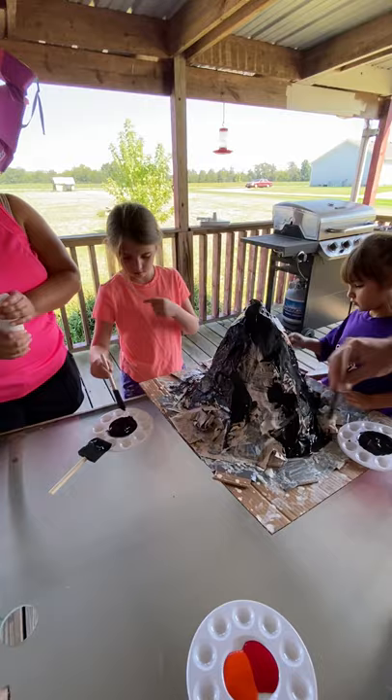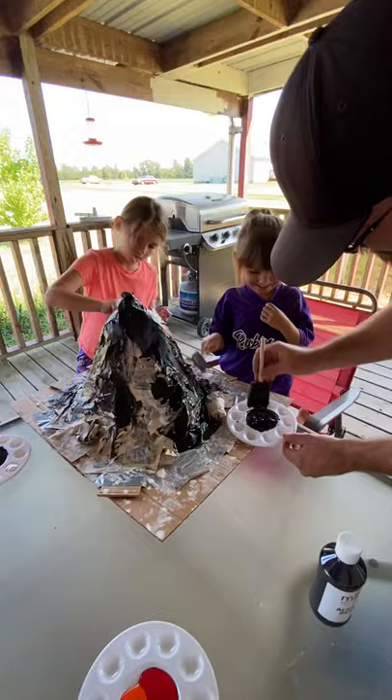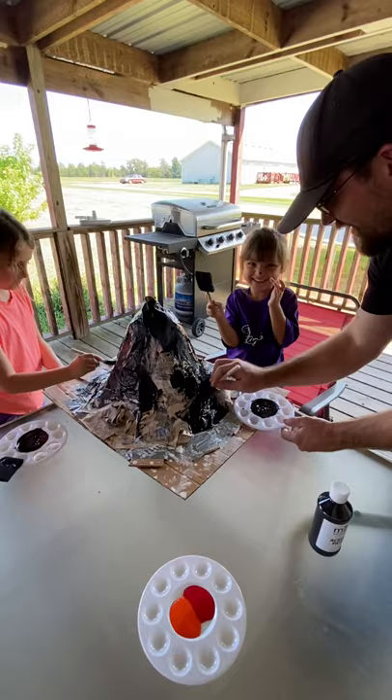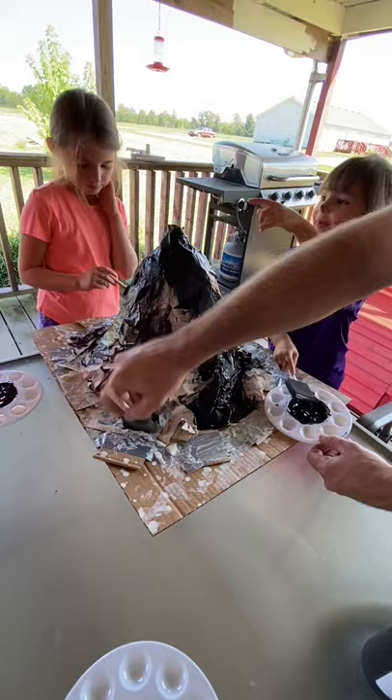Oh, you painted me! We're gonna paint this all black. Alright, we're not painting people — we paint the volcano. I painted daddy. I painted Evelyn. I painted mama. Mommy painted me too. See what mommy did to me?